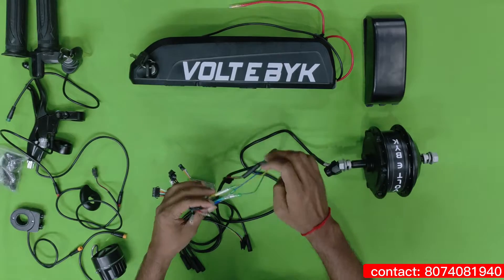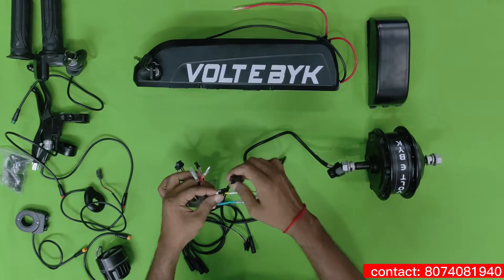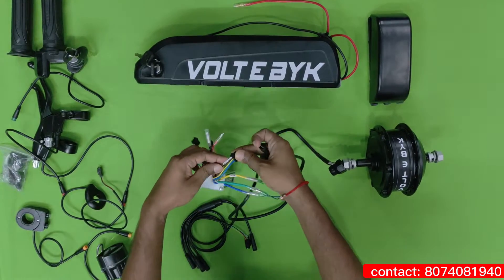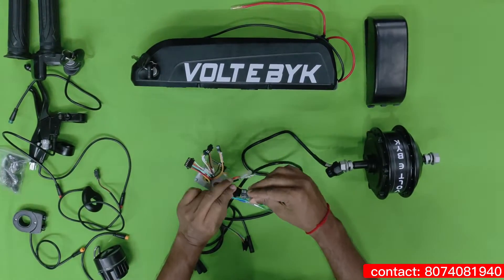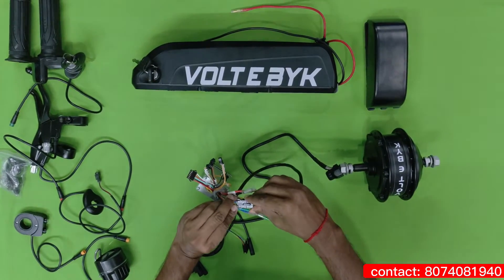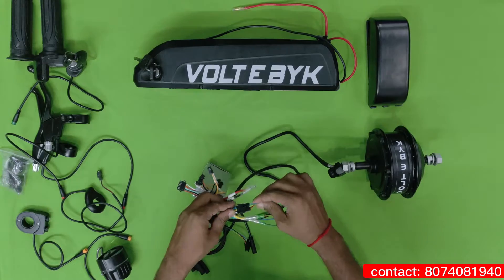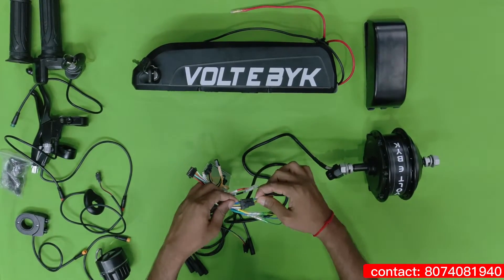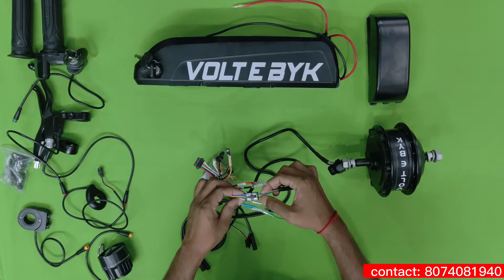We have connected the phase wires, and there is one sensor — this is the hall sensor. It is connected inside the motor. If you can see on the controller, it is written 'hall sensor.' Based upon this combination you have to attach. While attaching, check the color combination — whether you are attaching the same pin or not. You can see here: blue, blue, green, yellow, black, and red. All 5 wires should match the same color combinations.